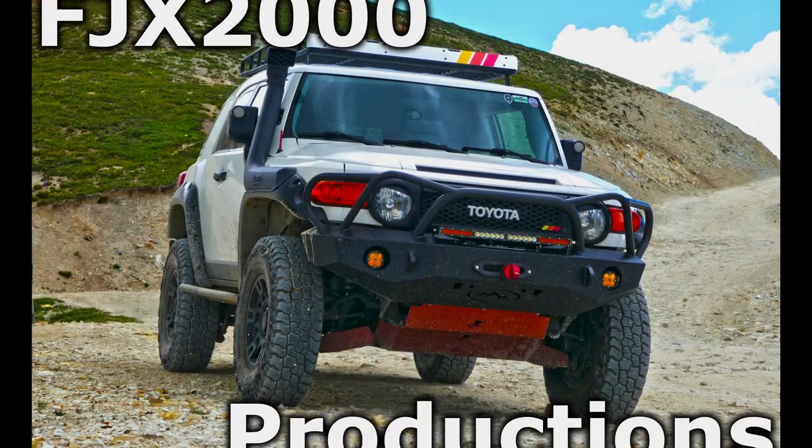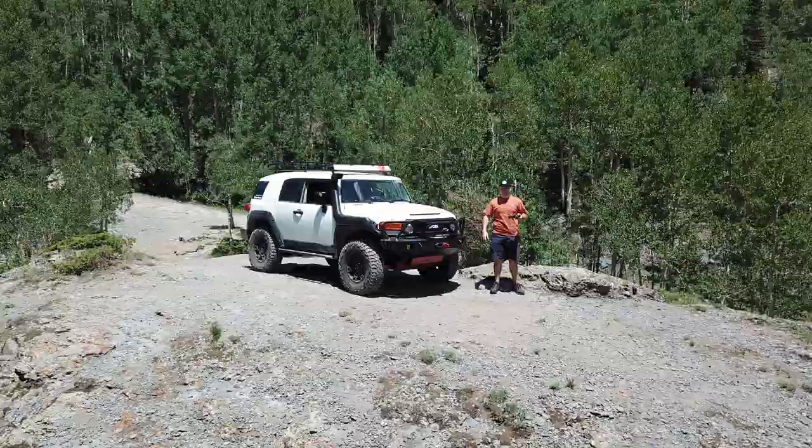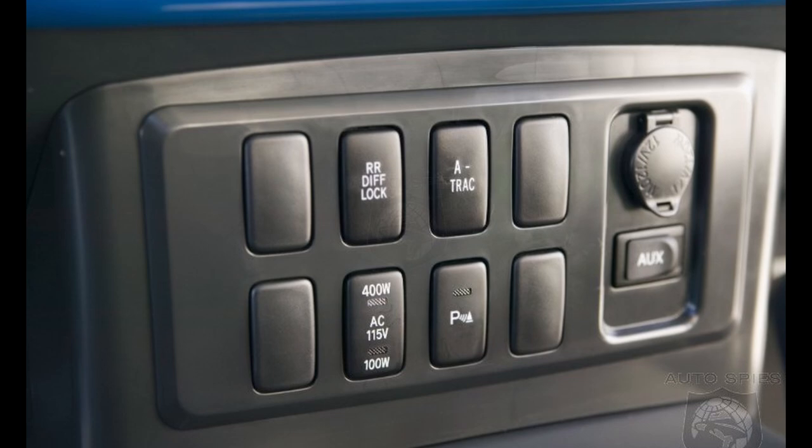Hey there everyone, welcome to FJX2000 Productions and another episode of Let's FJ. In today's episode, I wanted to discuss a topic that I've seen constant questions about ever since I got an FJ myself, and that is FJ Cruiser Buttons and Switches.